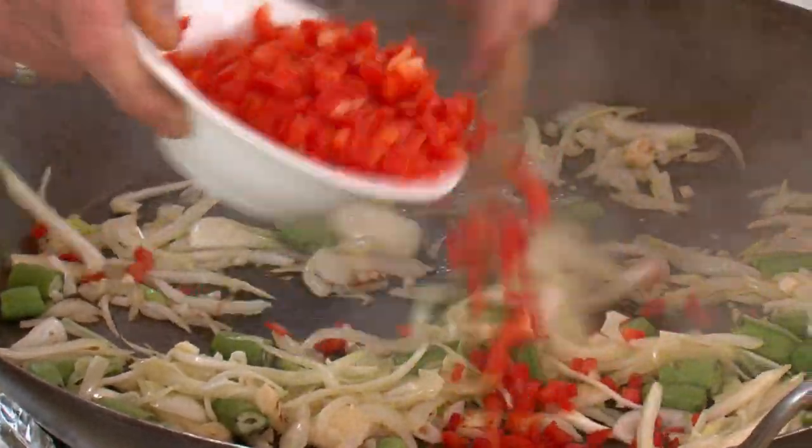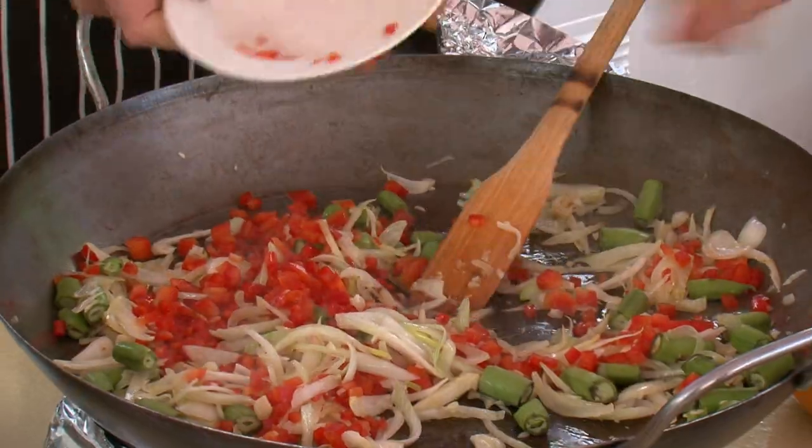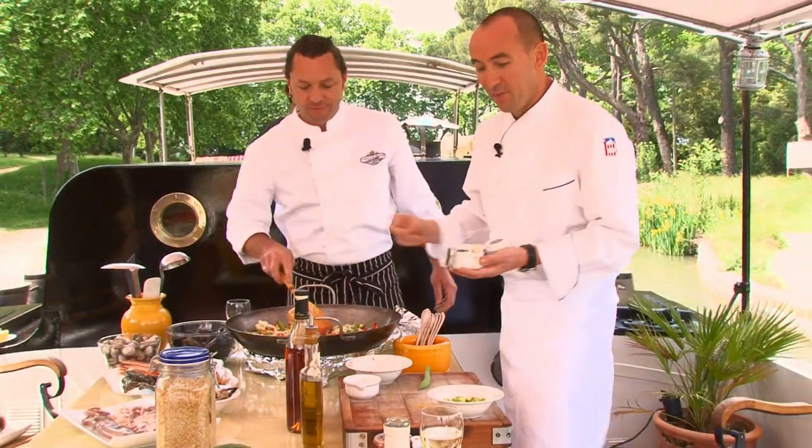Red pepper, garlic. They all take about the same amount of time to cook.